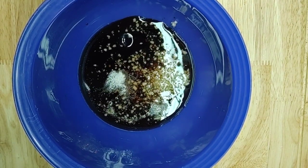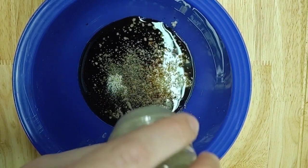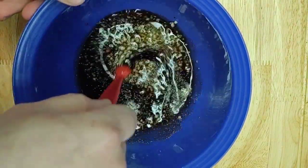And just about an eighth of a teaspoon of black pepper — sprinkle in how much you feel like you need. Then go ahead and mix that all together.